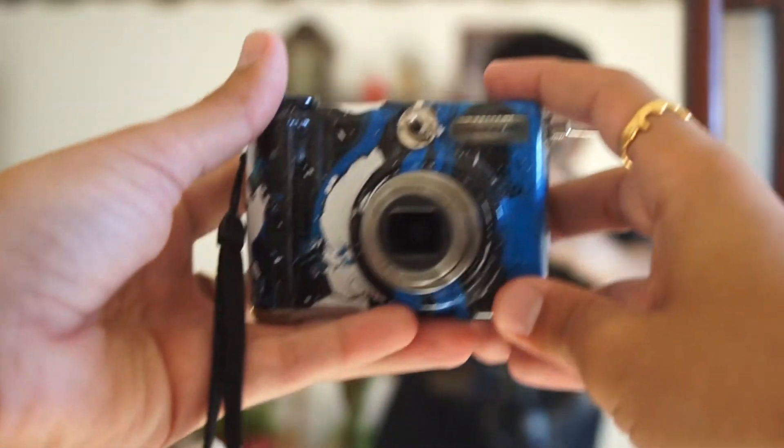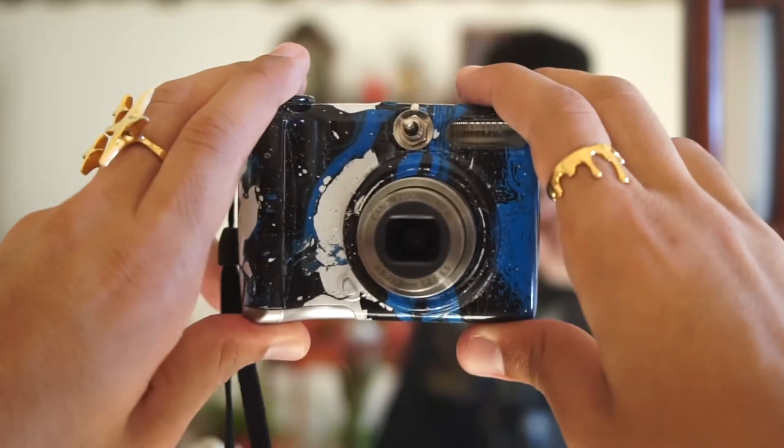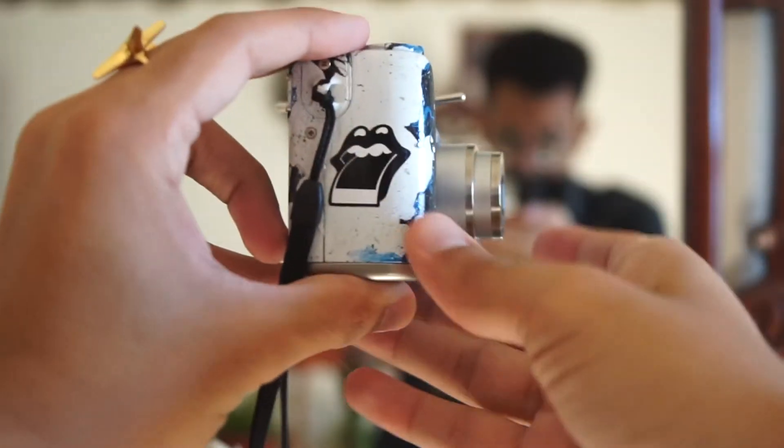Hey, it's Diego with Ameshoot Develop, and today I'm talking about this very cool digital camera. It's made by a company called Glitchworks.